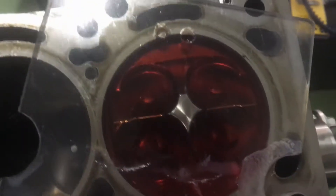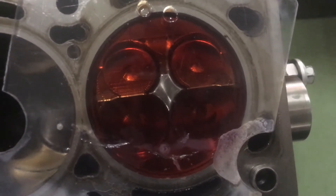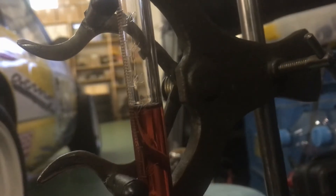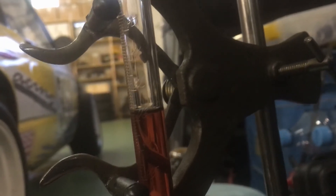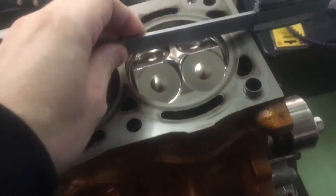Looks good, no air bubbles, and we'll just have to wait a little bit for this to settle. I call that one to be 42.7 for the new piston, looking at the caliper.